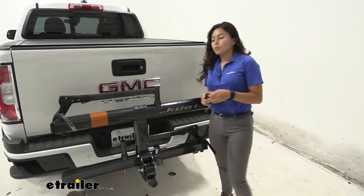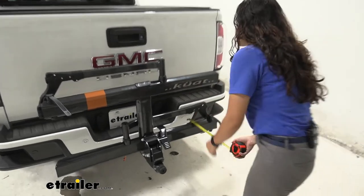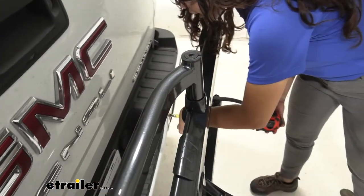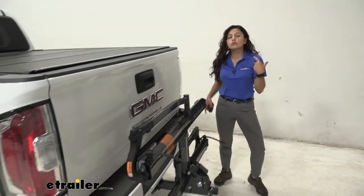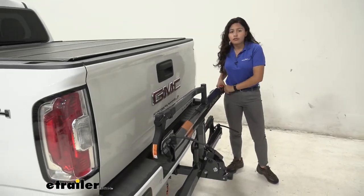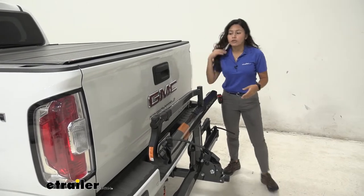As for the closest point — from the bumper to the end of the bike rack — you have three and a half inches of clearance, so there's plenty of space and you don't have to worry about this making contact with your truck.